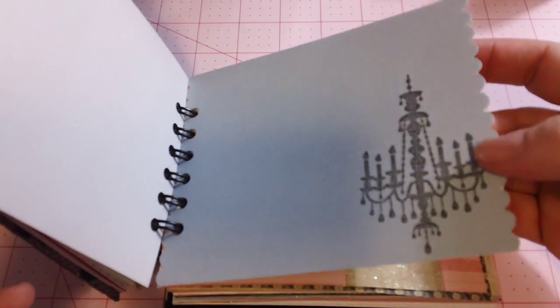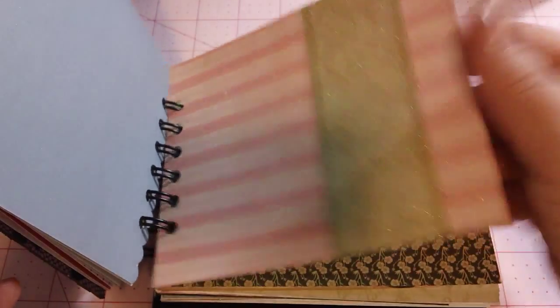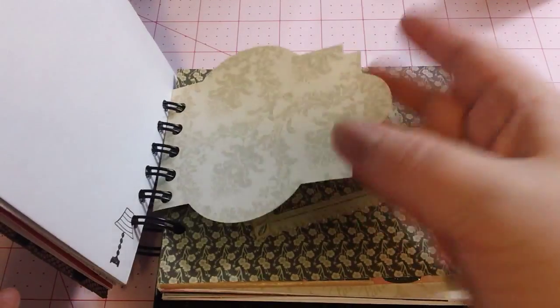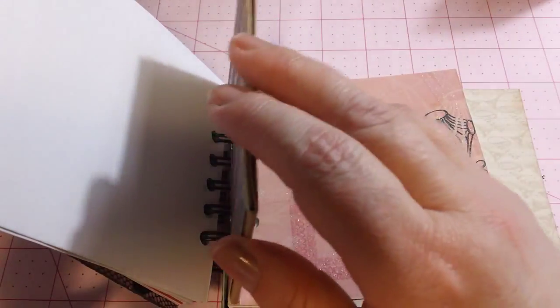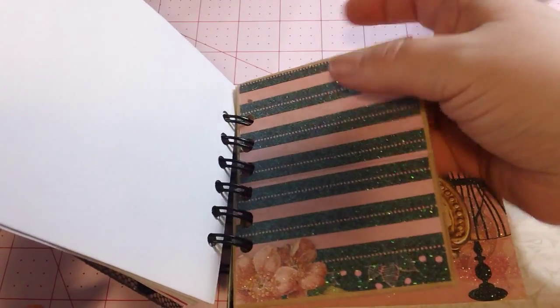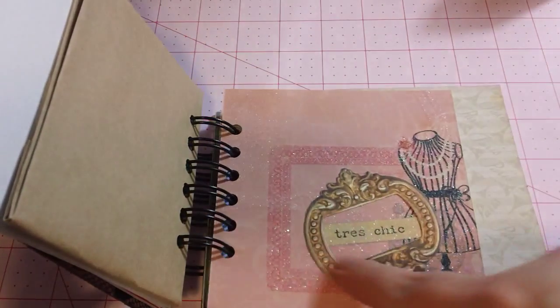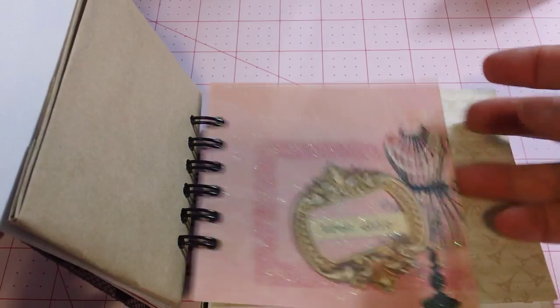Some more of that beautiful paper. The backs are blank, or I would show them to you. A chandelier stamp that's Hero Arts. Lots of room for journaling. Some more of the gorgeous paper. Another ornate die. Another one of those frames — that's really cool. This is a mini paper bag from Michaels, the Celebrate brand. I made a pocket in here and a pocket at the top. Some more of the beautiful paper, and I added one of those frames around the words. Again, that's Kay and Company.